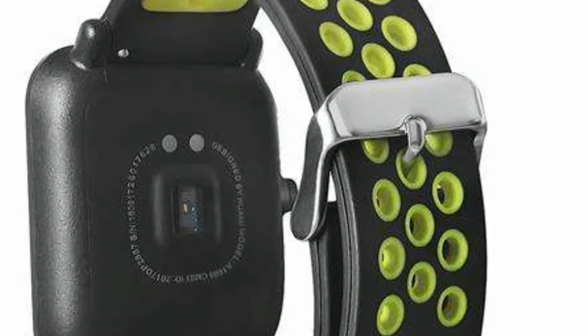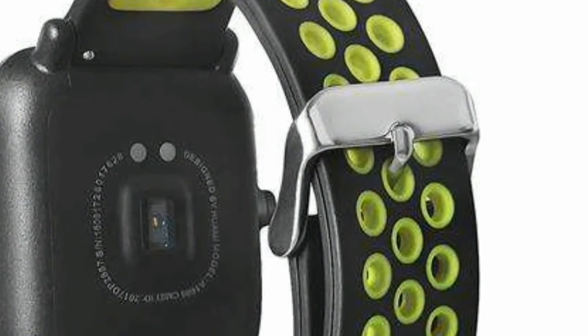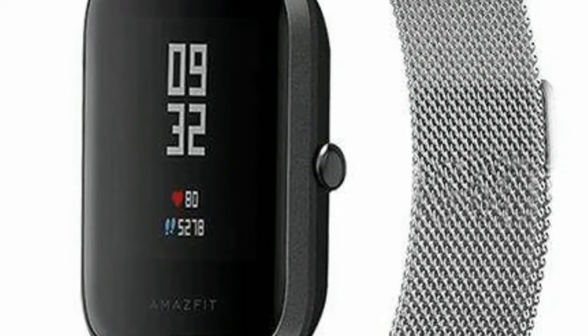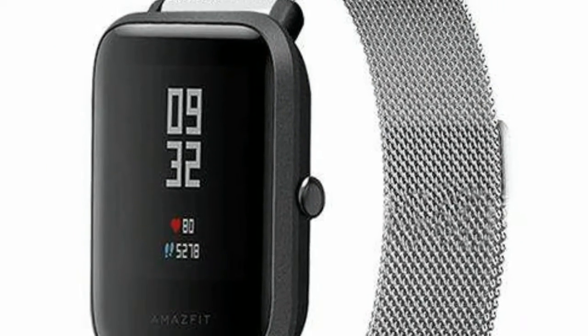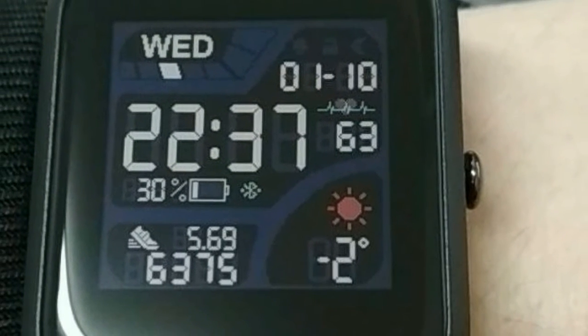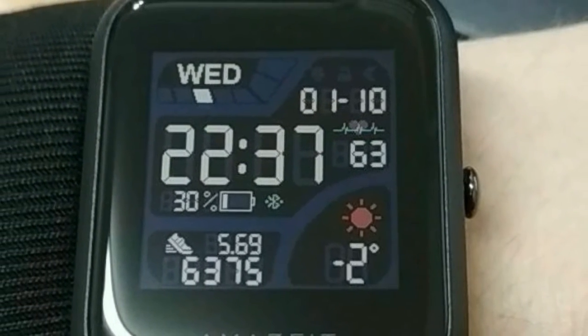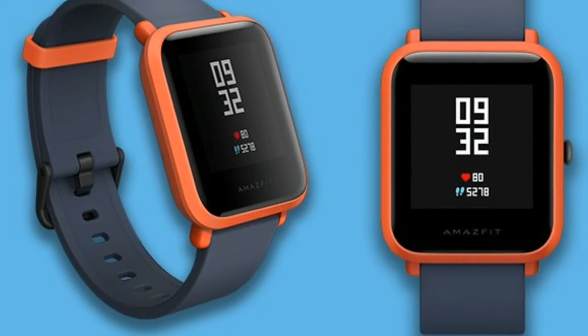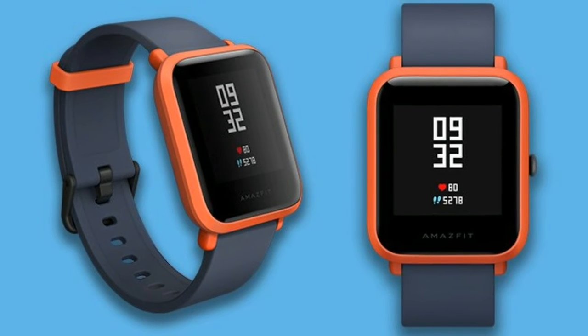Moving left reveals one of seven tiles, which can be rearranged in the Mi Fit companion app. Here you'll find the status section, giving you a deep dive on steps taken, heart rate, distance traveled, etc. Some of the built-in watch faces, like the one prominently pictured in this review, reveal this info without any interaction whatsoever, so your use may vary for this view.